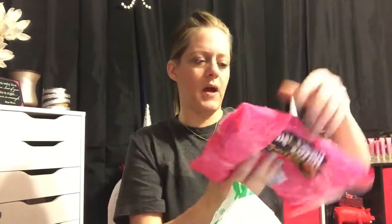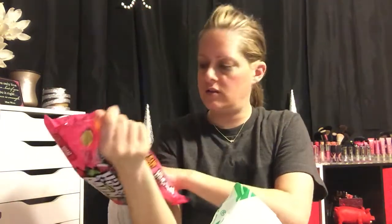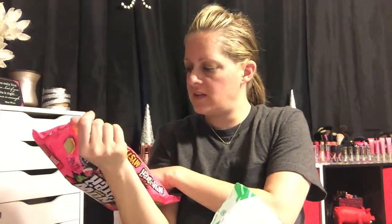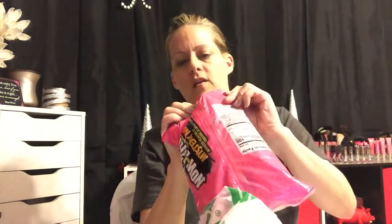I also picked up this bag of Now & Laters mystery mix. I love Now & Laters and this is a big huge bag. It's good through 2020 — a serving size is one bar and there are eight in there. Each bar is 100 calories. They take forever to eat, so it's a perfect little snack.